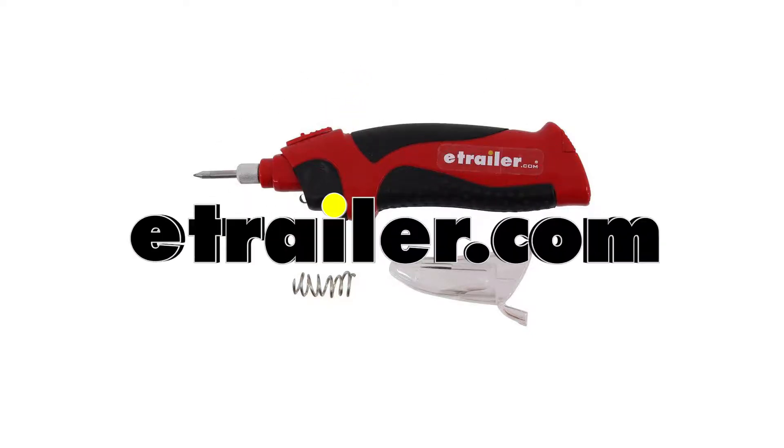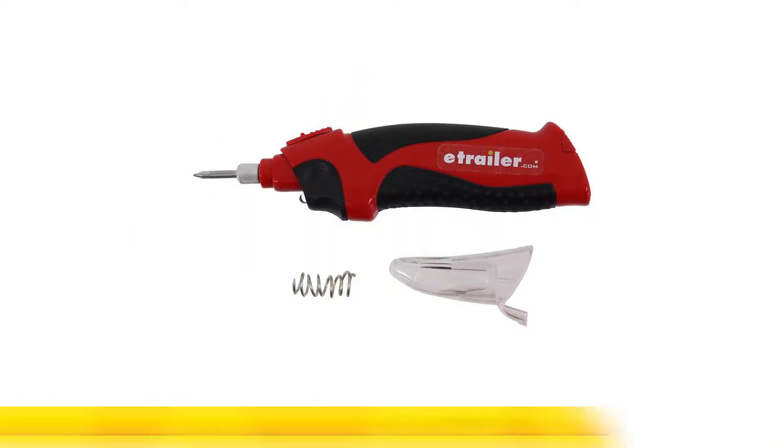Today we'll be having a look at the Performance Tools Cordless Soldering Iron, part number PTW-2000.